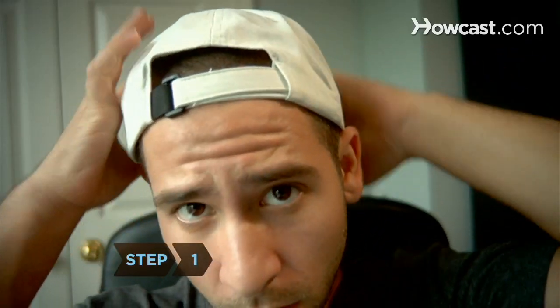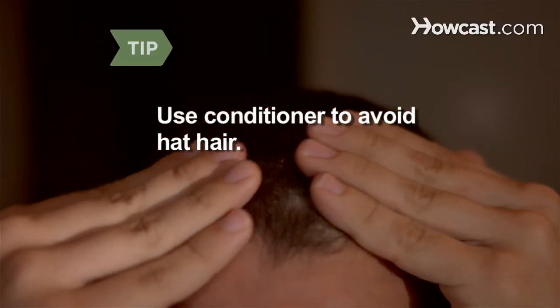Step 1. Turn your cap around and wear your hat backwards. Put some leave-in conditioner in your hair to avoid hat hair.